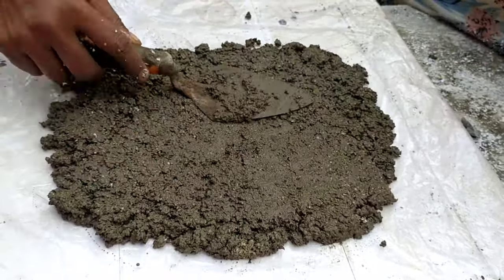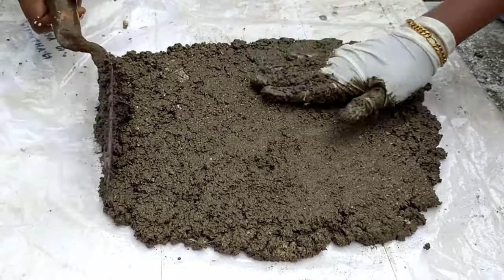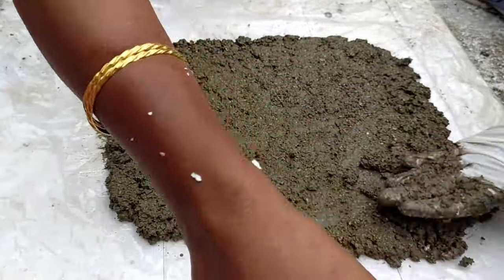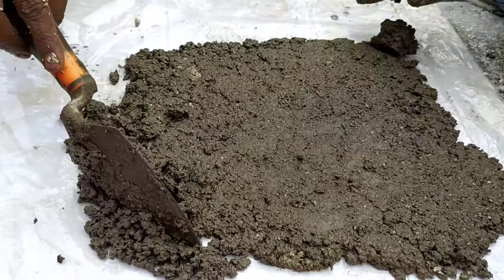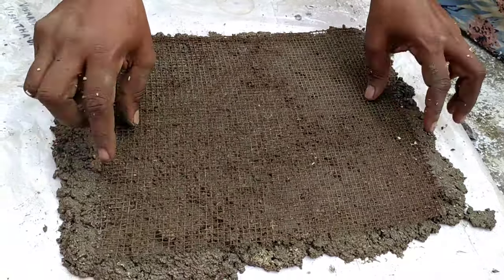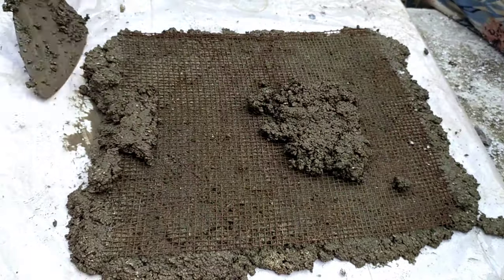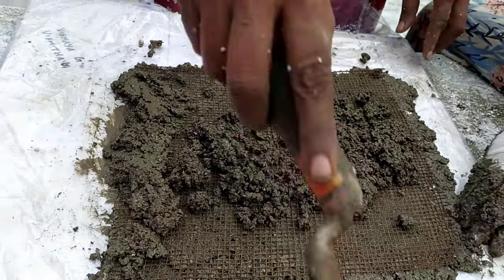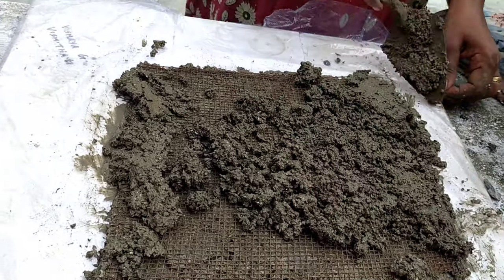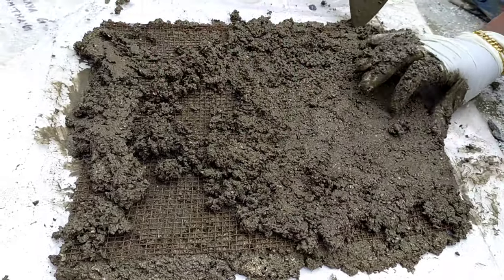Now we are ready to put our base. The base is ready for this shape — press it. The base has a strong base and a net. Next, put the lid to your cover. I will cut the shape.